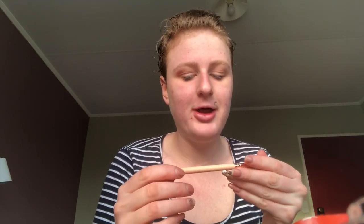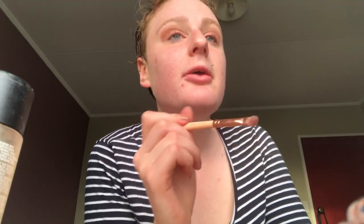Now we are going to use the 234 Luxe Smoky Shader brush and dip it into Just Peachy, putting that all over the lids. Then dip that same brush into Luxe and put that in the middle of the eye — from the bottom until about the middle of the eyelid. That's where I like to do it and that's what it looks like now.